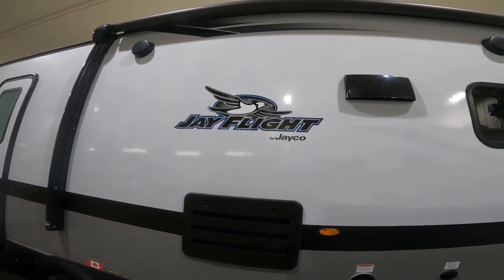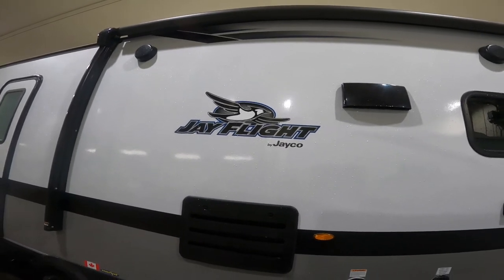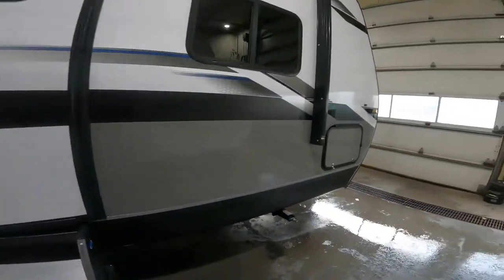Welcome to the virtual orientation for the J-Flight 32B-HDS by J-Co. We're going to begin the video on the outside of the RV and we're going to begin near the front.